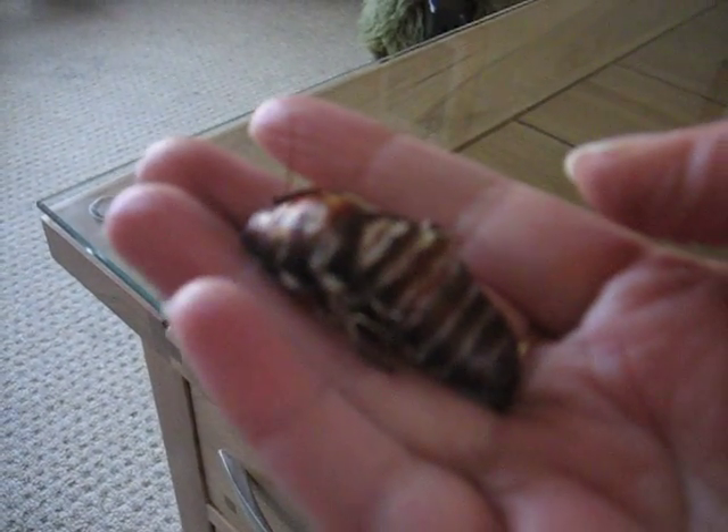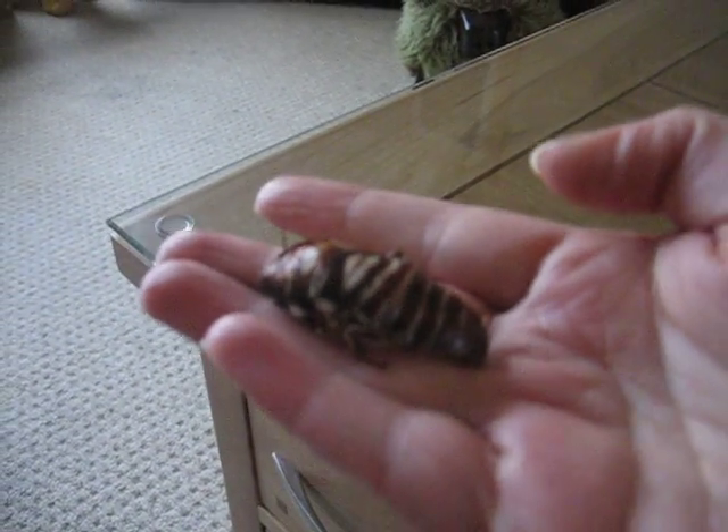Going to put him back in his tank now with his friends. Thank you very much.